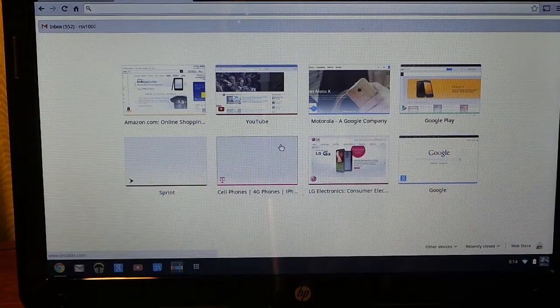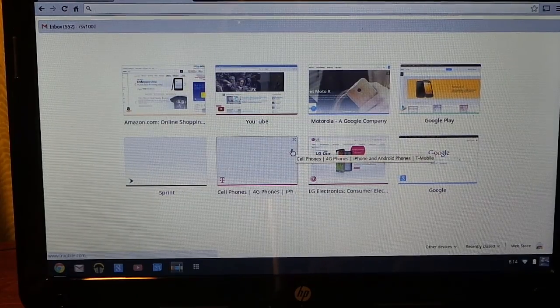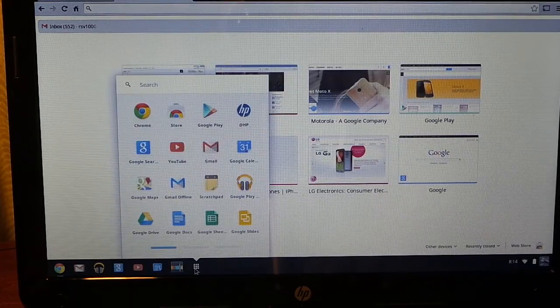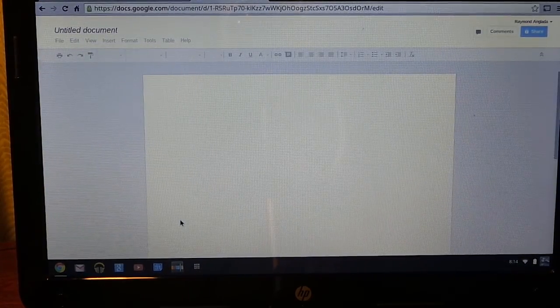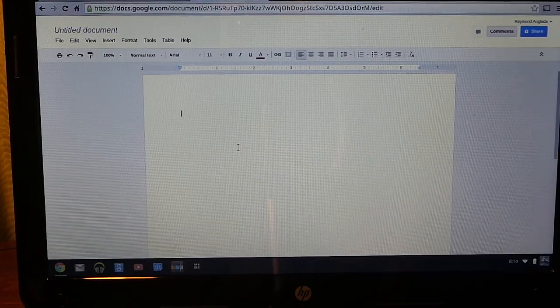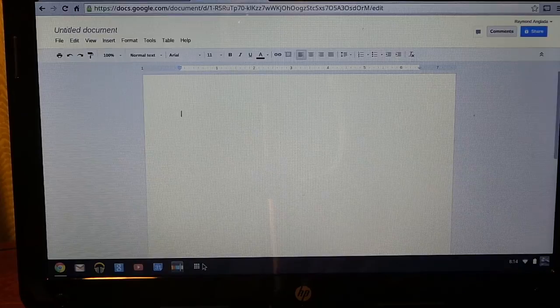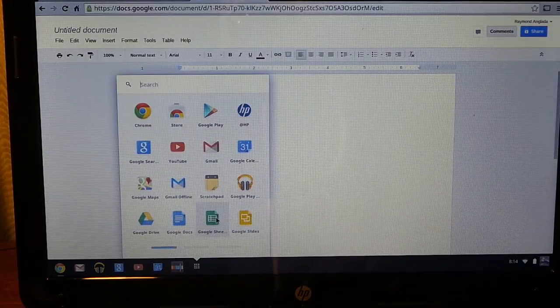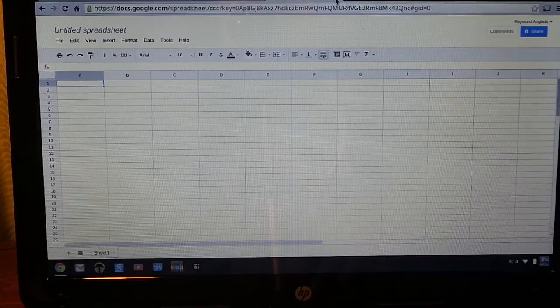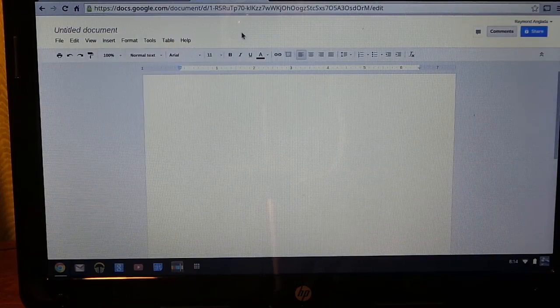Some people may say this is not a computer you can get work done on — you're actually wrong, because Google is always improving. You have Google Docs here, so if you need to type a resume or make a report you have the ability to do it. It's like having Word — it might be a little different, but it's Google Docs. You also have Google Sheets for spreadsheets.